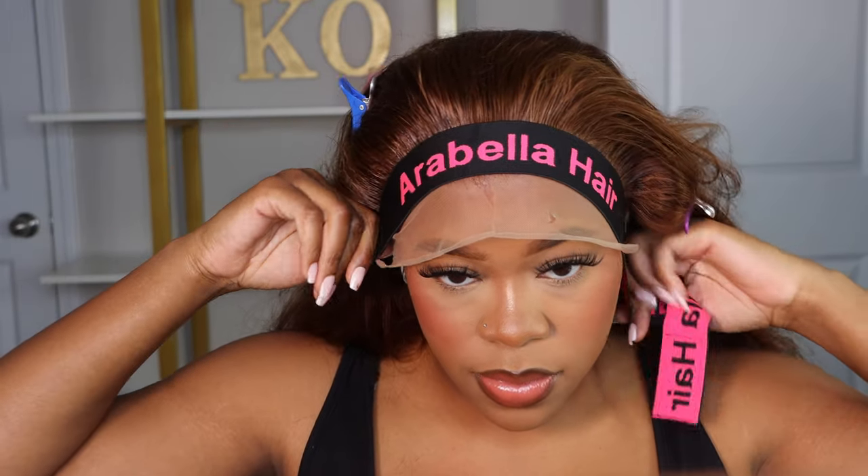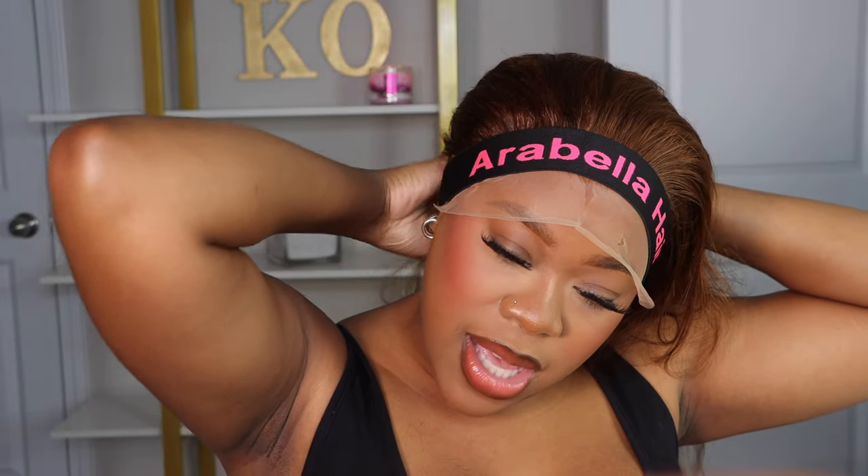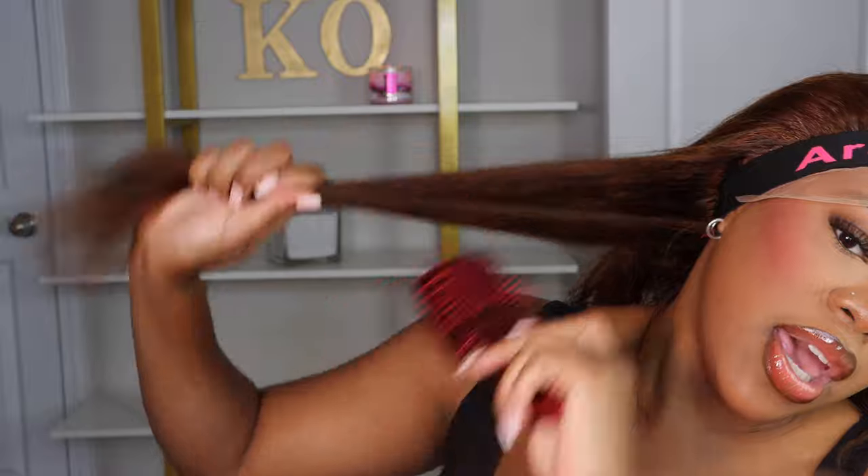I'm using that all around the hairline. I am spraying it on top of the hair versus underneath the lace, and I'm using my comb to push all the hairs back to make sure they're in place before I put on that melt band. It's so cute that they send a customized melt band when trying to install your wigs.